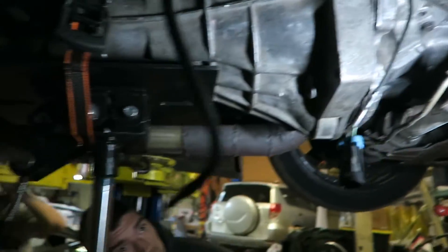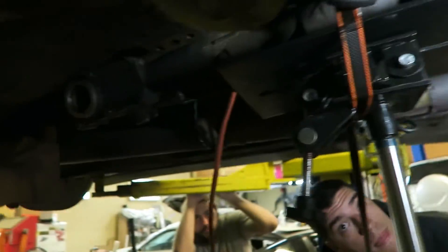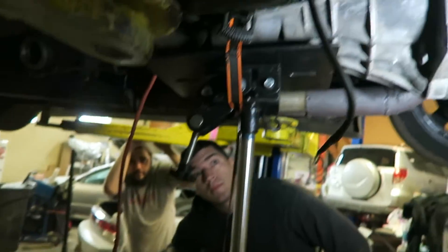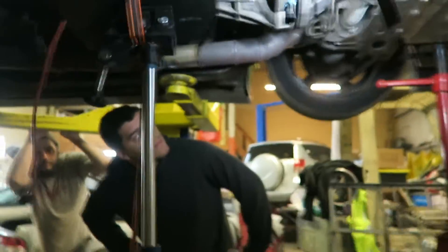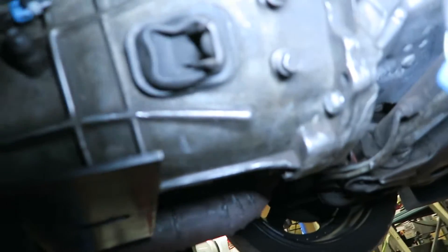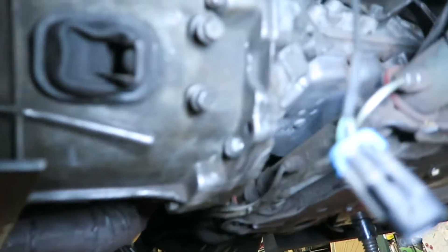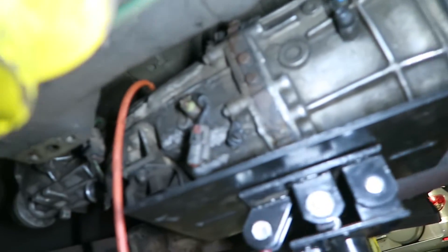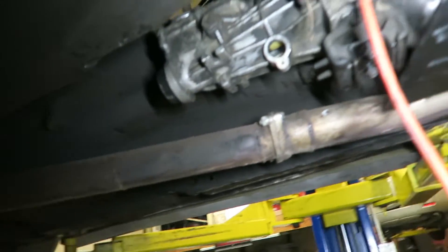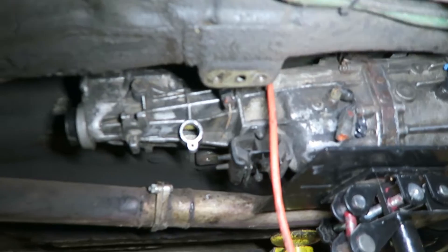Motor mounts are both loosened and there are jacks on the oil pan that tilt the motor up. Got the thing at a crazy angle and the transmission is at 90 degrees in order to get it to pop in there. This one's hard - it should be easier than that, but we're doing it. The whole transmission's bolted up and the starter is in. Next I'm going to swap over the two rear sensors because the ones on mine I know work and they're in better condition.